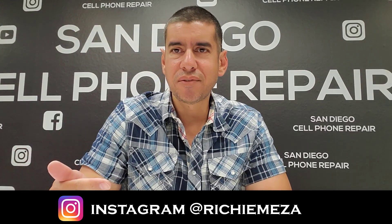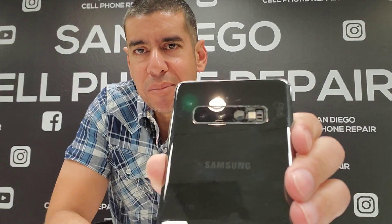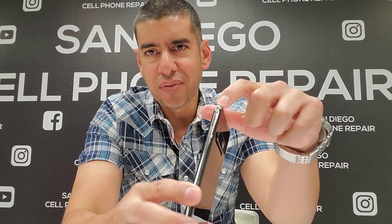Hi everybody. Today's video we're going to look at this Samsung Galaxy S10 full display screen replacement. As you see it's pretty much messed up. This phone needs a full display screen replacement, and if you look at the back here, the back camera is actually kind of cracked right there. So I'm going to replace the back lens right here. The customer also had concerns about so many dents around the corners. So I'm going to replace this full screen with the frame. Samsung Galaxy S10 Plus full screen replacement — let's get this started.